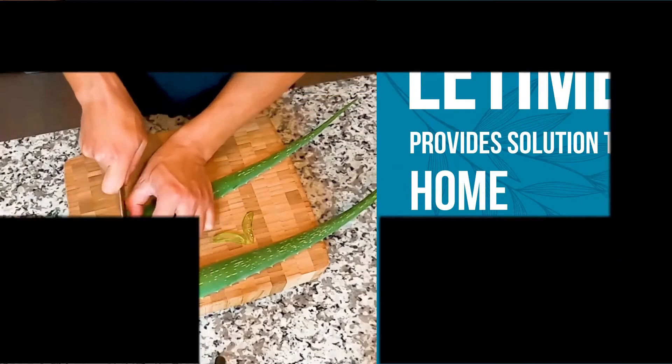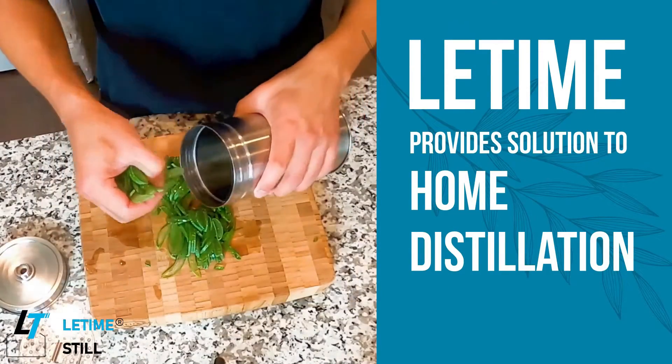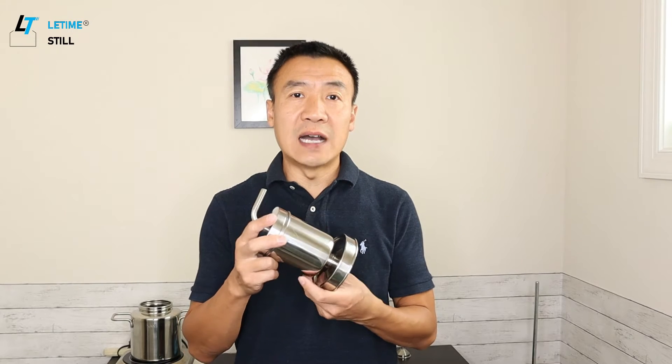If you don't like alcohol, in today's video I will show you how to separate the alcohol from the tincture. I'm using the Leadtime KD5 distiller for hydro distillation to separate the alcohol out of the extract.